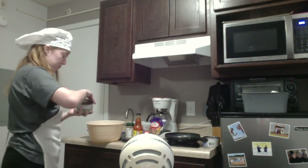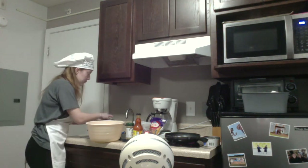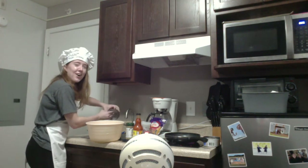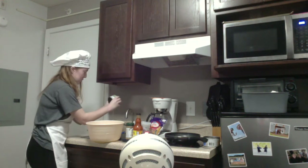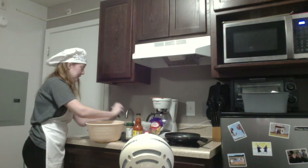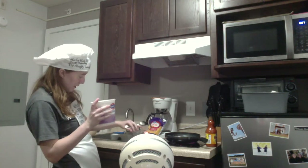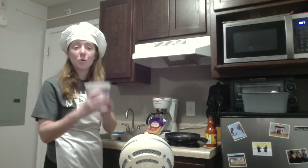So I'm gonna first start off with the chicken. I'm gonna push it down so the juice comes up. One chicken! So the next thing I'm getting is the one-fourth cup of the Greek yogurt.